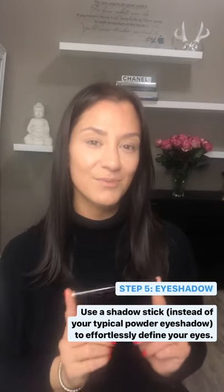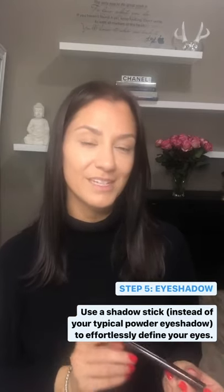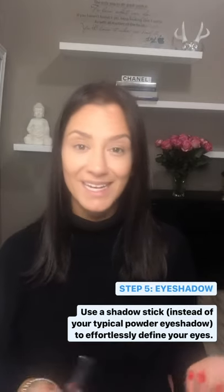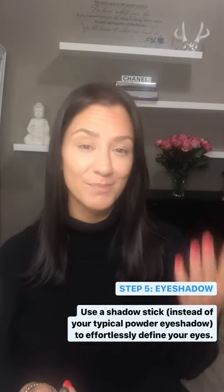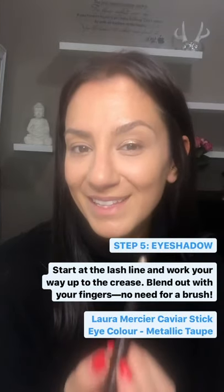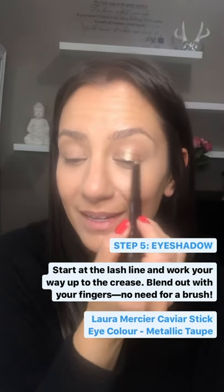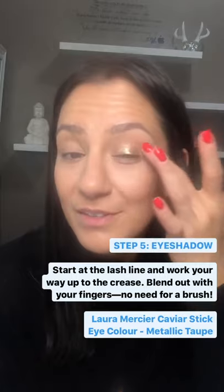Using a shadow stick is a great alternative versus using your powdered shadow. It looks a lot more natural, it's quick and easy, and all you have to do is just blend it in with your fingers. When applying the cream shadow, there's really no right or wrong way — you're just going right at the start of your lashes, working your way up, and then just use your fingers to blend it out.